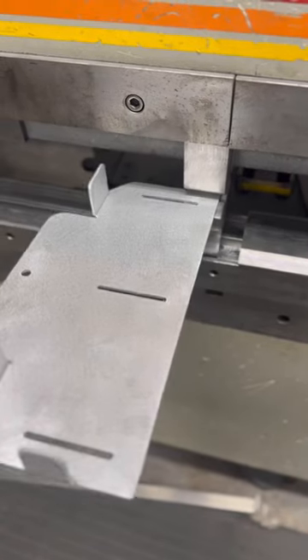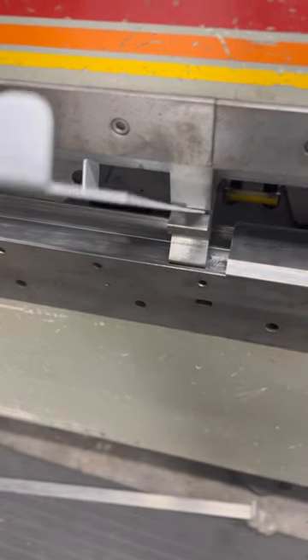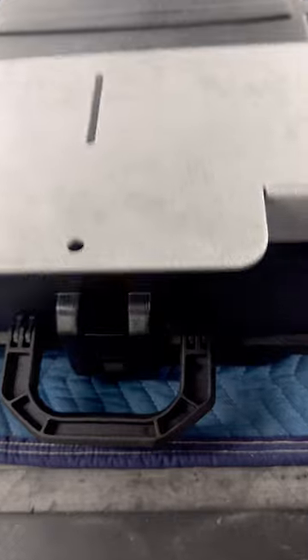Have you seen Pelican's vault cases? They're pretty nice and they're actually quite affordable compared to the other cases on the market. The only issue I found was that there weren't any mounting brackets I could use to quickly release them from the roof rack.